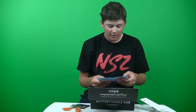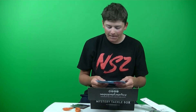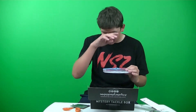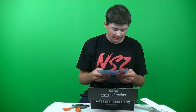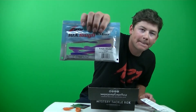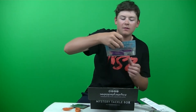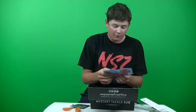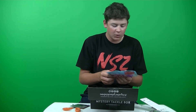Next up we got the Z-Man Trig Shots. Retails for $4.49. Color is Twilight — it's got pink and purple on it, it's actually really cool. Three and a half inch, six pack. And if you guys didn't know, Z-Man Plastics are actually very durable. Can't wait to use this — definitely made for a drop shot.